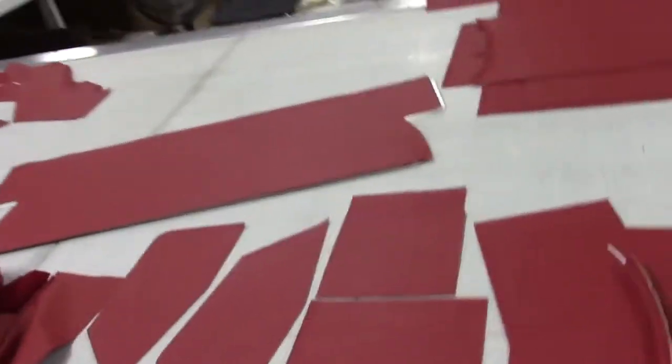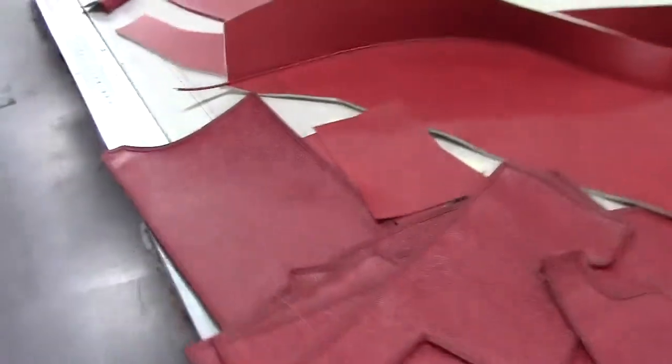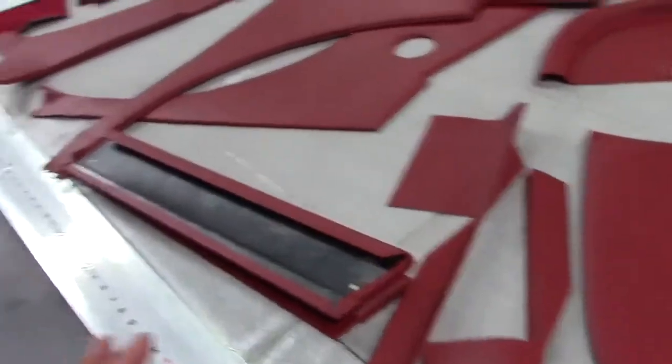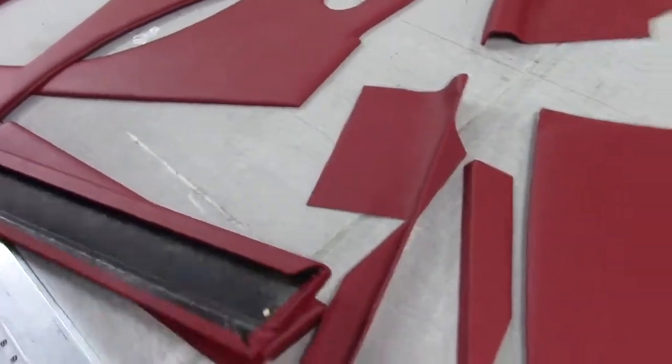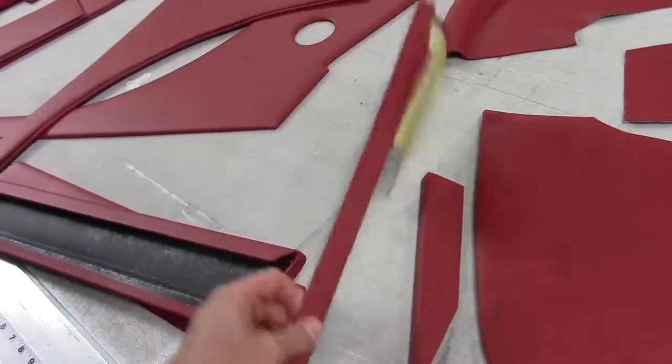We'll look at a couple of these in detail, but first I want to give an overview. It's important to note that if it's a panel, it's supplied as a complete panel to replace your originals — including every single panel. This is aluminum, steel, ABS, fiberboard, and so on. If it's a cover, even the very smallest covers are supplied. The great thing about our kit is it really helps the home restorer as well as the professional.